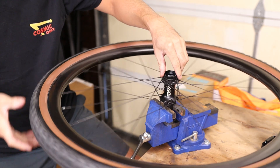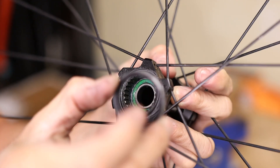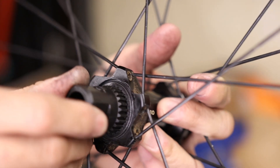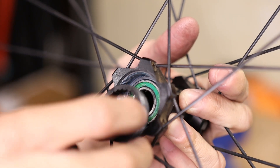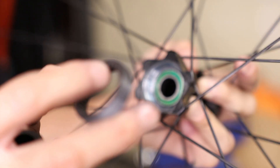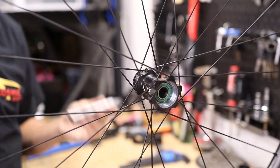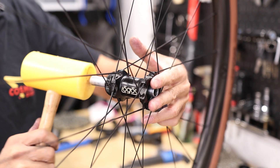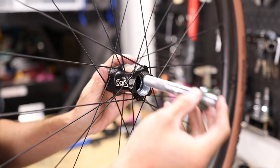Here's a decent shot of the ratchet nut — there's actually a little seal on it that will come off as you unthread the nut, so just be sure to keep that. The inner shell unthreads and comes out; this is the part that interfaces with the star ratchet, and you can see the inner splines there. Now the bearing is exposed enough to punch it out just like the non-drive side — use the axle itself and give it a few taps, and the drive side bearing should pop out pretty easily.